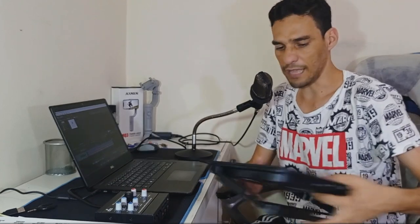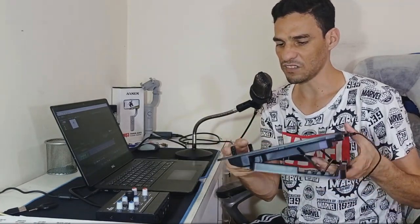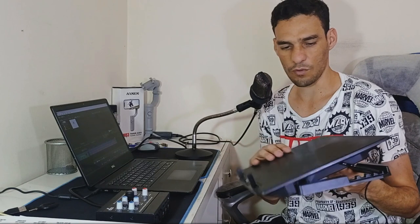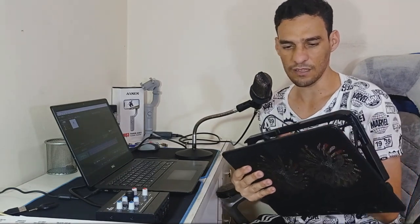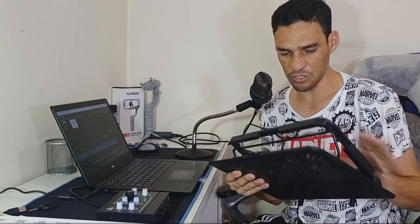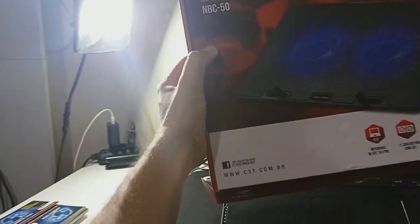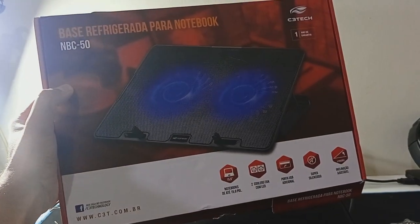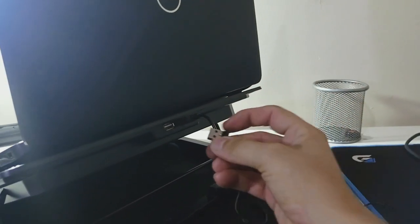Very beautiful! There's a metal structure on top, these stoppers here that we'll use to prevent the notebook from sliding, a very sturdy plastic all around the structure. It's plastic, and it has these two fans — these two ventilators with a very beautiful blue LED light. We also have two USB ports here.